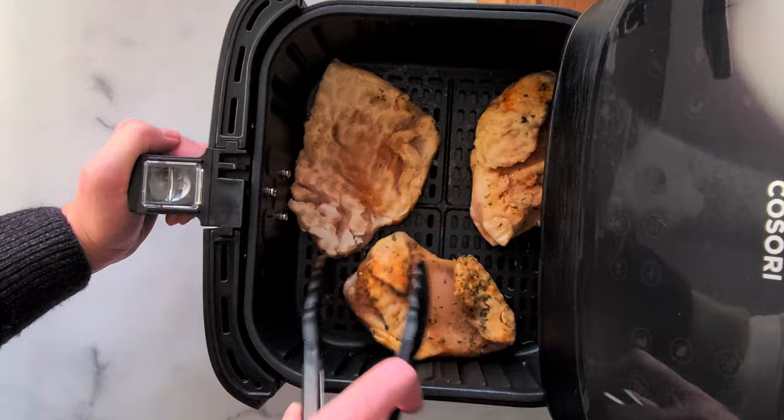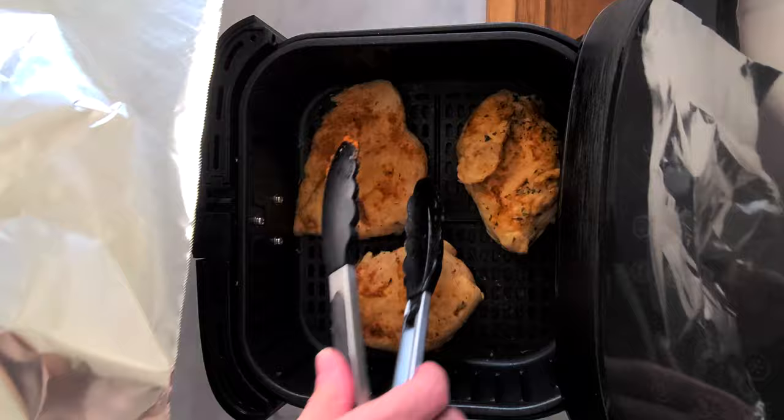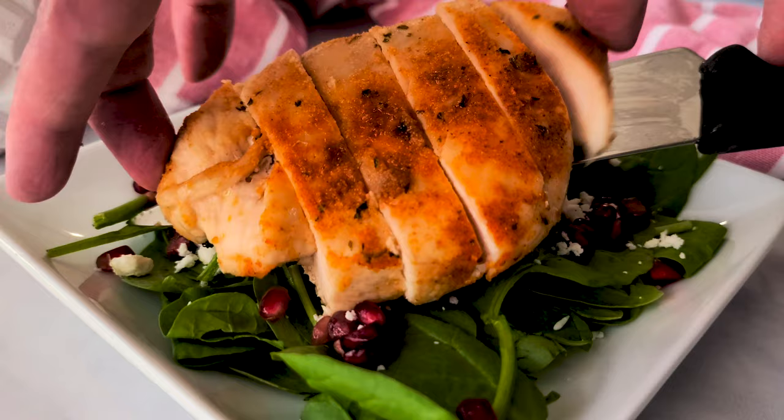We all know that the safe internal temperature is 165 degrees. However, here is hack number three: pull the chicken out of the air fryer when it's 10 degrees undercooked — yes, undercooked. Then put your chicken on a plate and immediately cover it tightly with foil. Let it rest for five to ten minutes, because the chicken will continue to cook and reach 165 degrees. Moist, beautiful, juicy chicken — it's possible and so easy in the air fryer.